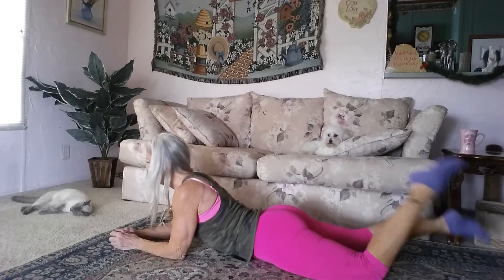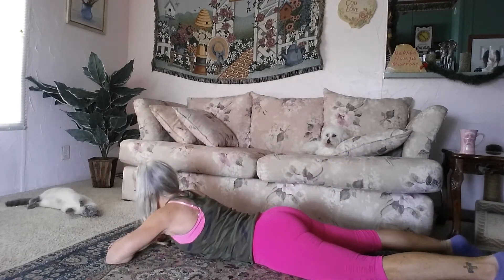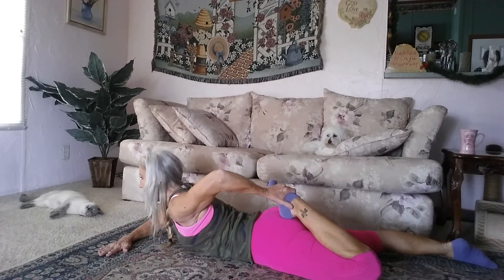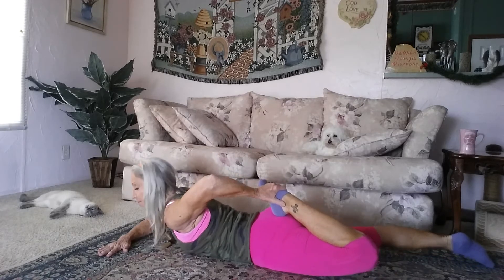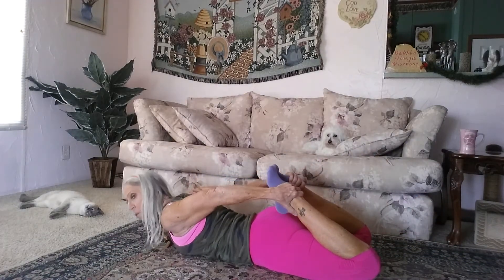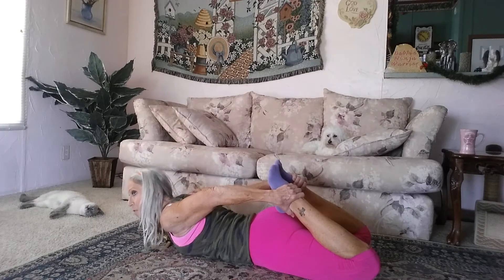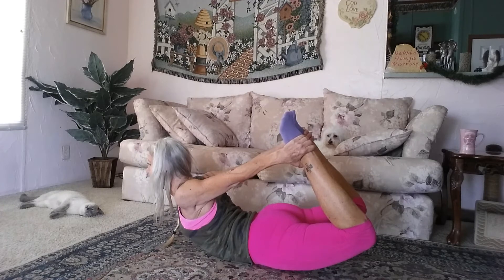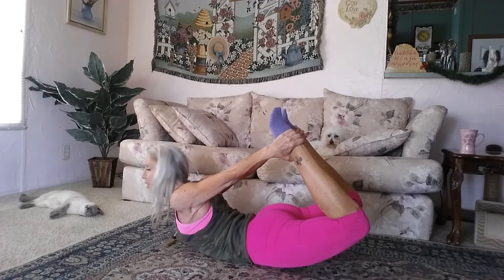Another one is to lay flat on your belly. Come all the way down, then grab that foot and pull it in. And if you're ready, you can grab the other one. What you want to do is pull your legs away from your hands and bring your body up. And breathe.